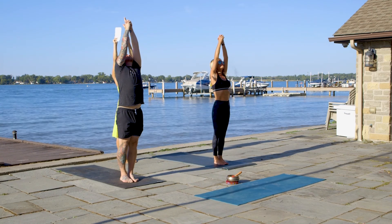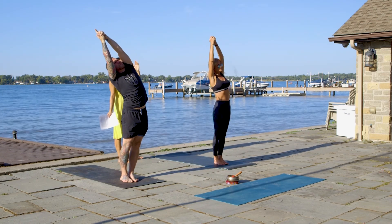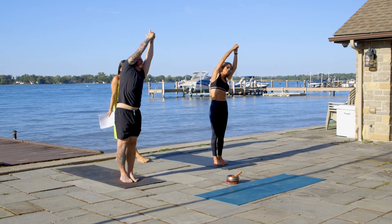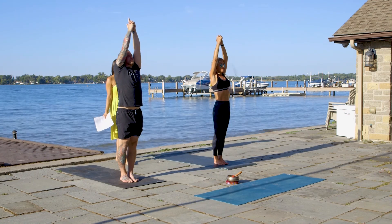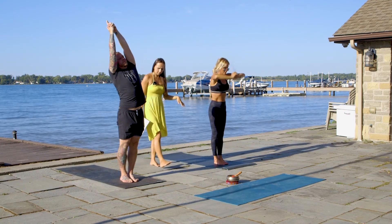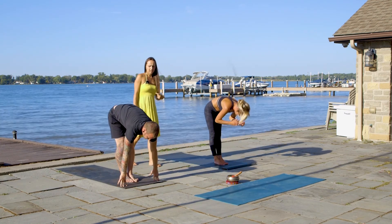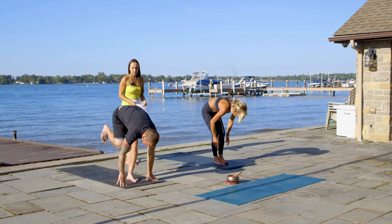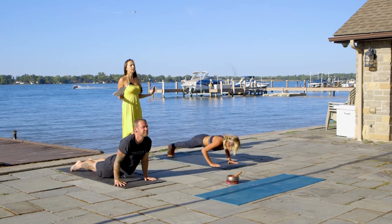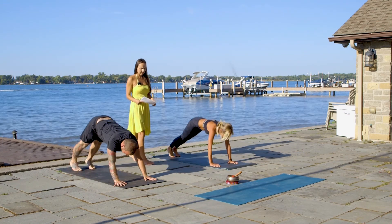On the exhale, move to the right. On the inhale, back to the center. On the exhale, move to the left. On the inhale, back to the center. On the exhale, all the way down. Inhale, flat back. Exhale, all the way down — push-up chaturanga. Inhale, up dog — upward facing dog. Exhale, downward facing dog.